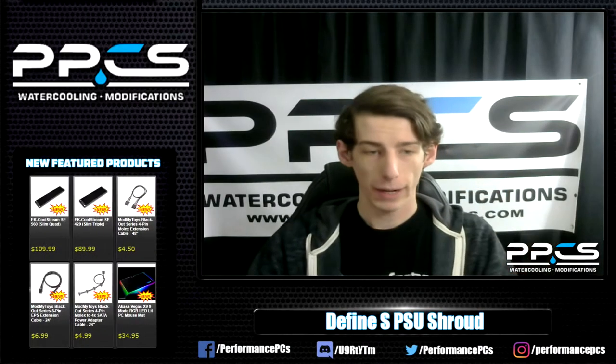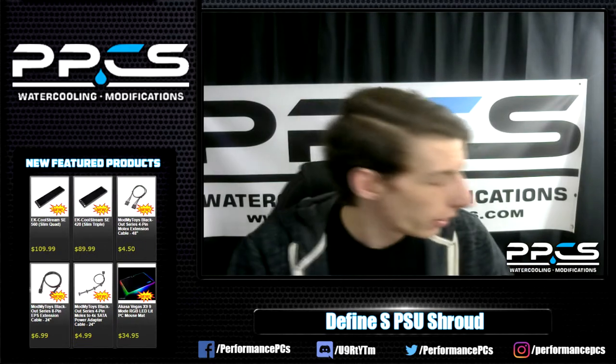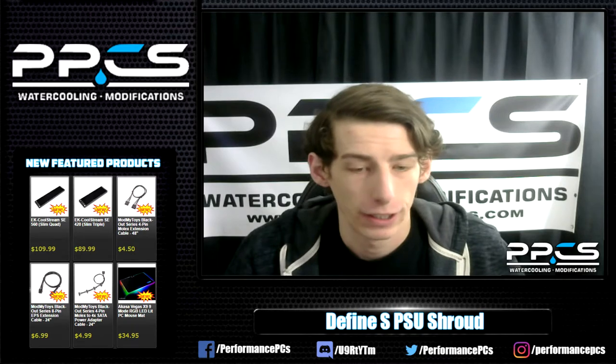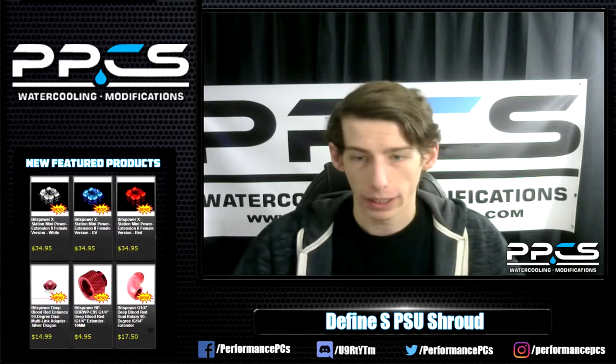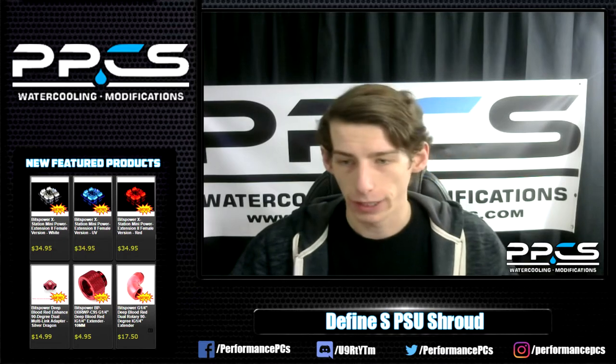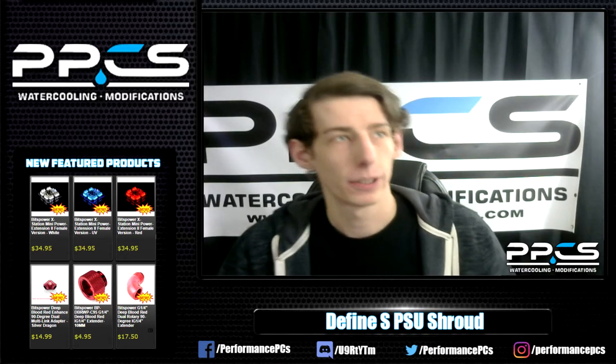Hey guys, how's it going? We're back for another show. We're going to get to the front panel today, so I'm pretty excited to get this thing finally installed. I think it's going to look great. I got a CableMod LED strip in the front panel. I was going to use fans, but couldn't quite get that to work out with the LED fans.